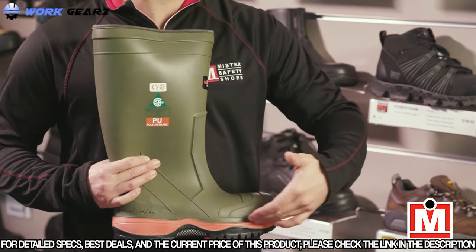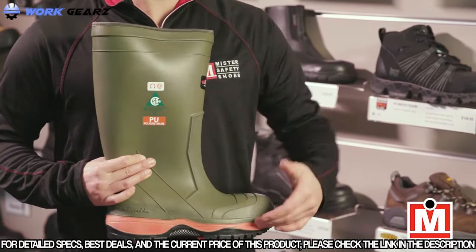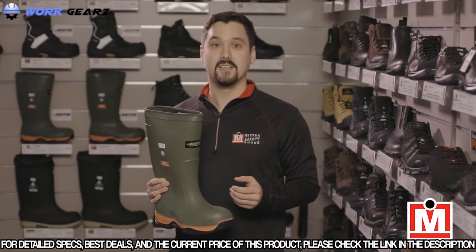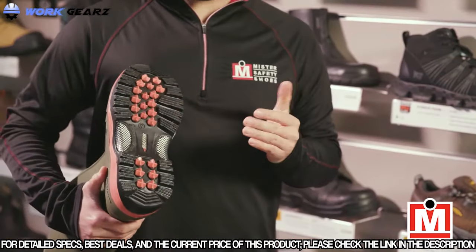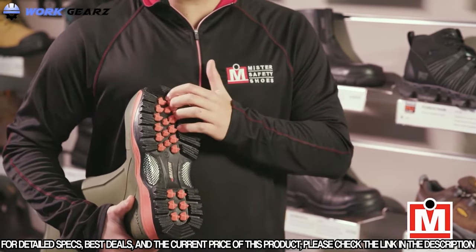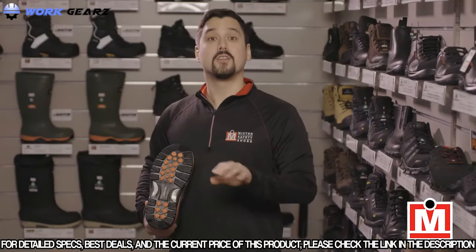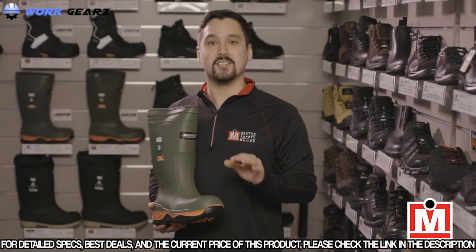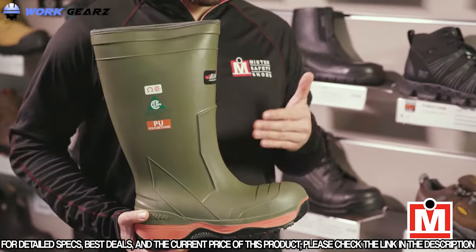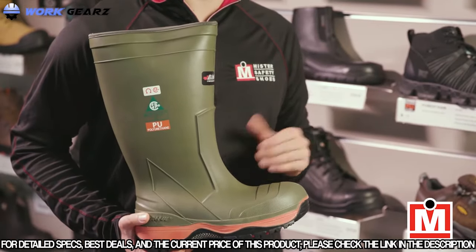The midsole — between your foot and the sole of the boot — is cushioned for greater comfort and support, which helps reduce fatigue. The sole is rubber and it's also acid and oil resistant. The deep lug design gives you great traction in snow and ice. So if you're working outdoors in icy and snowy conditions or around lots of water and need great protection, the Baffin Ice Bear is definitely worth trying on at one of our stores.